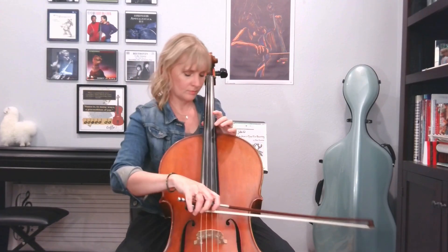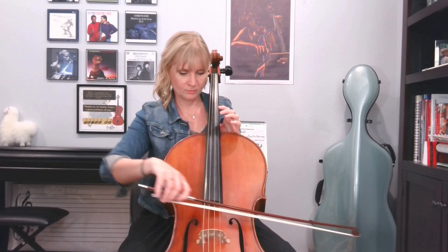Next, you're going to want to tune your cello. This is really crucial to make sure you have proper placement for your tapes.